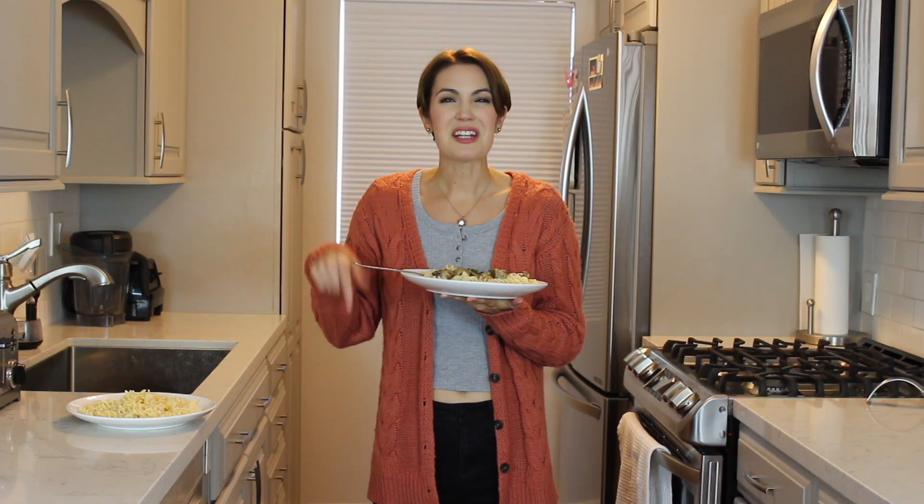Wow, mmm! Those hints of chives on top just make it wonderful. Oh my goodness, yes, this is definitely a good one. Don't forget to like and subscribe. Let me know in the comments if you want me to veganize something — I'd be happy to try it out.